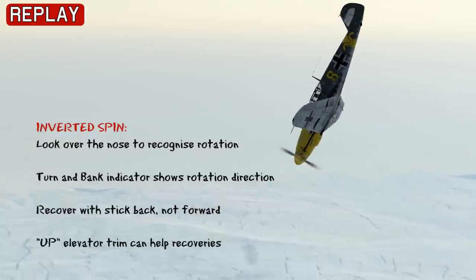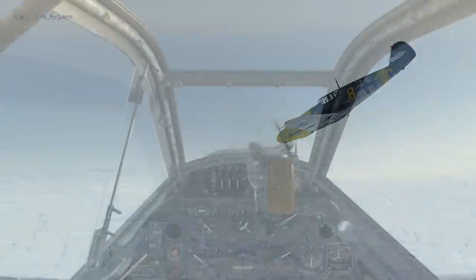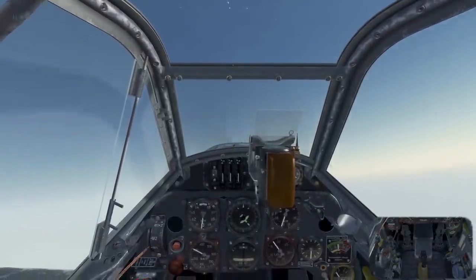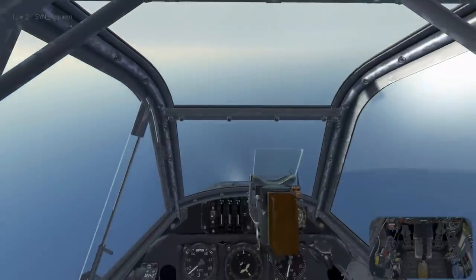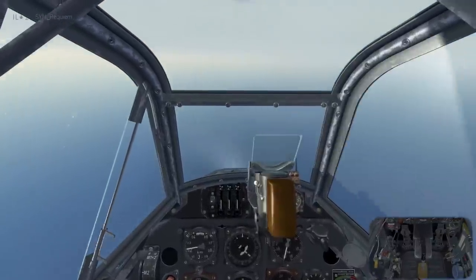Now we'll throw the 109 in a right hand inverted spin, as an example of using ailerons as part of the spin recovery. Set up for the inverted spin, we reduce throttle and roll inverted. Maintain the nose up attitude. We're just about to stall, so we apply full right rudder.